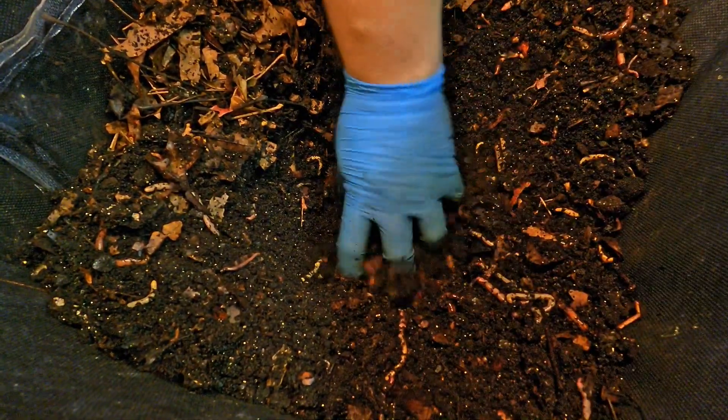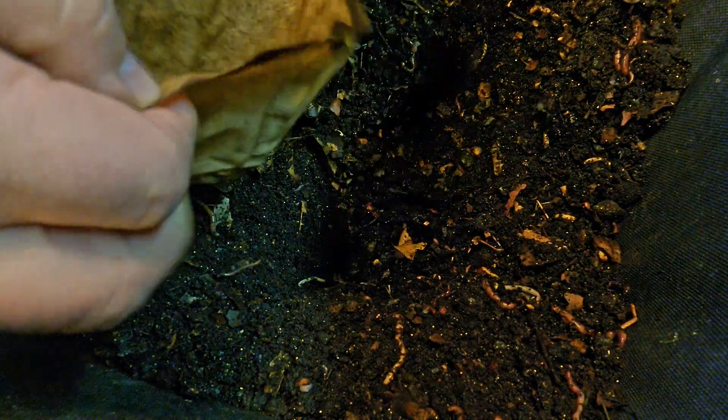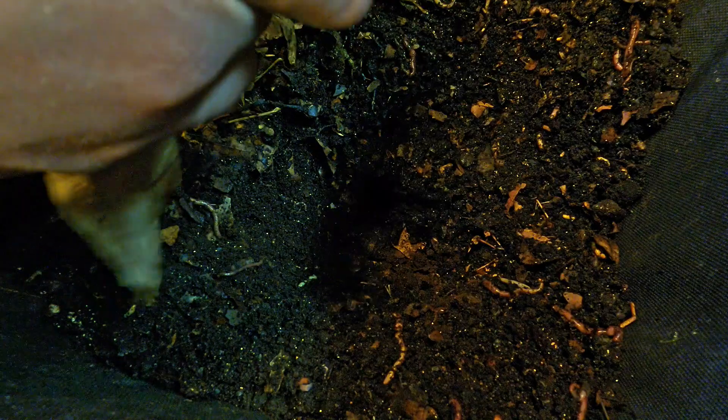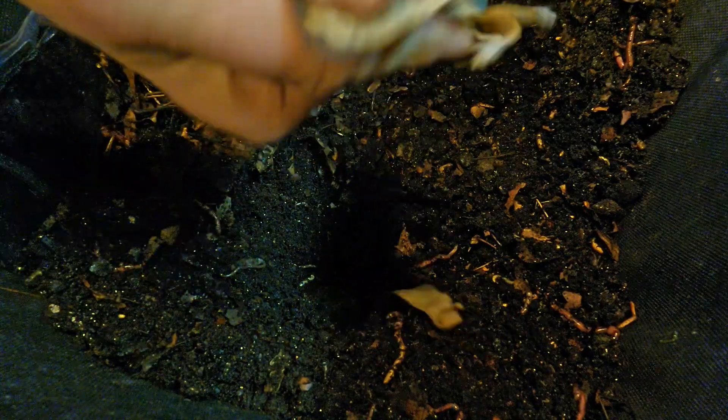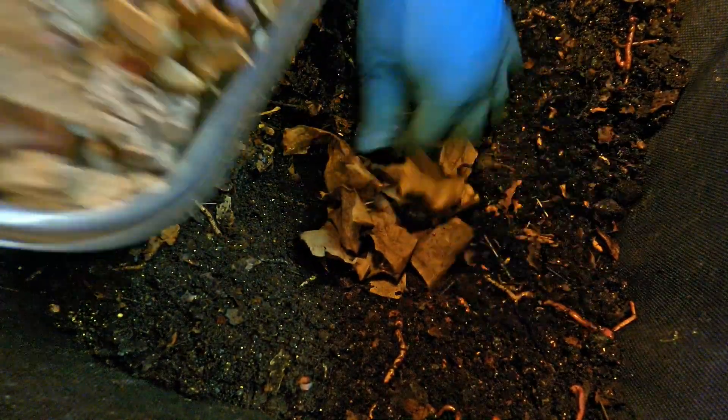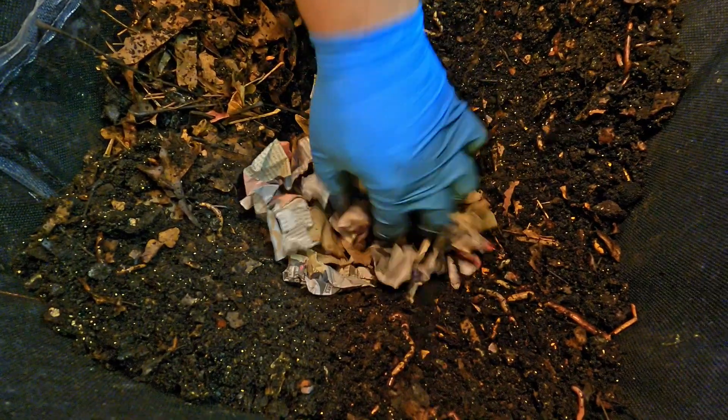Lots of little worms in here, nice crowded feeding area. Pretty much excavated it at this point so we can dump in what we brought here to add. I've always felt like I was a little bit stingy when it came to bedding, so I've been making an extra effort lately to get a little bit more generous on the addition of carbon in my bins. Between these two coffee filters and a handful of that torn up newspaper crumbled into little balls, I've got myself another pretty generous pile of bedding.